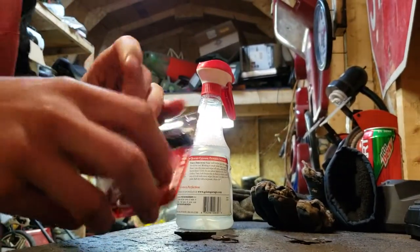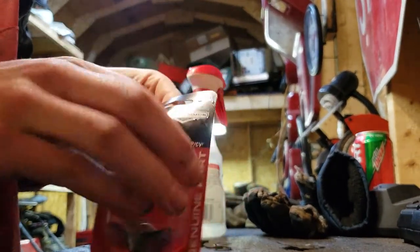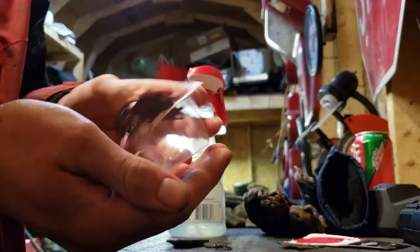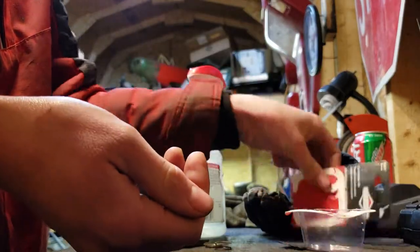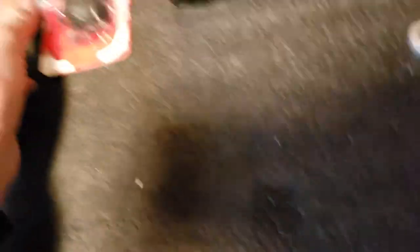Let's put the new one on there. They use this little spring setup to make the fuel pump work - that's what this is. Check to make sure these passages are clean, which these ones are. I just cleaned the carburetor out last weekend.